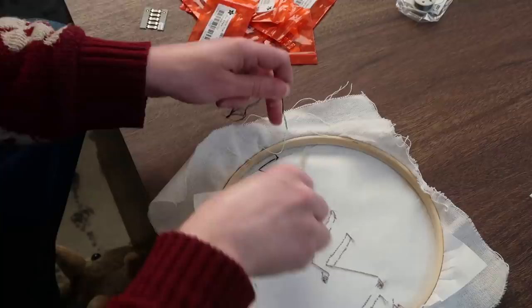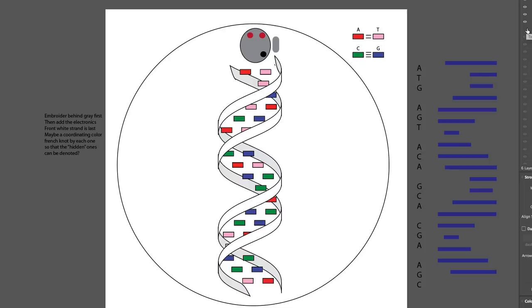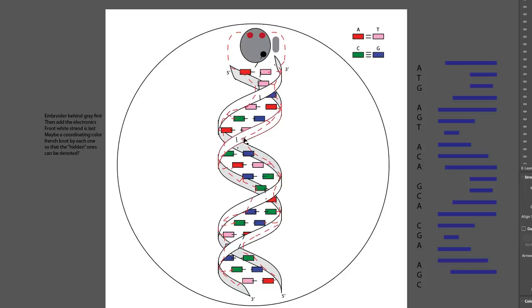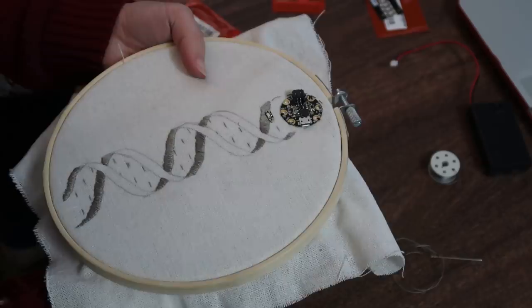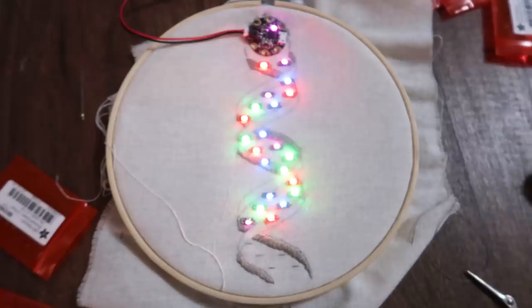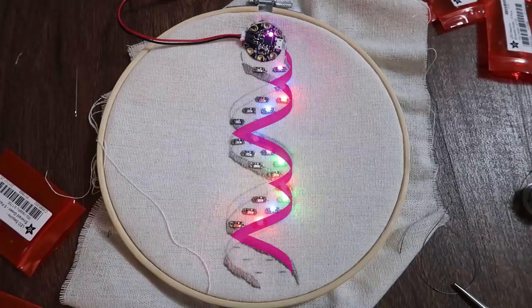I first decided to stitch the LEDs on with three main wires. The positive wires from the D0 and D2 pads on the Gemma would come down the outside of the helix, and the ground would run up the middle. With a little poking and prodding and tightening of stitches, it worked — it was 100% functional. But at this point I realized that each side of the project was lighting up at the same time. And wouldn't it be so much cooler if instead each strand of the DNA helix was lighting up separately? I decided that, yes, that would be a lot cooler.